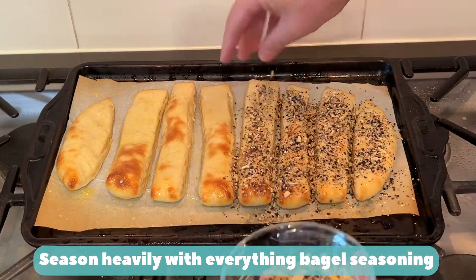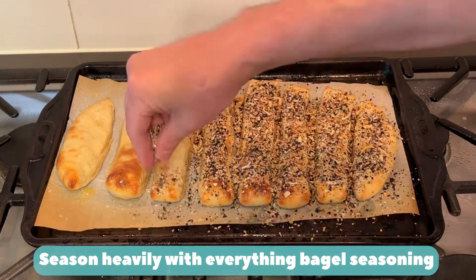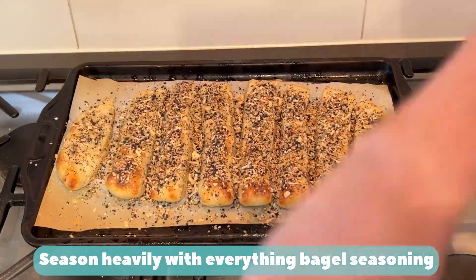Season heavily with everything bagel seasoning. Load it on.